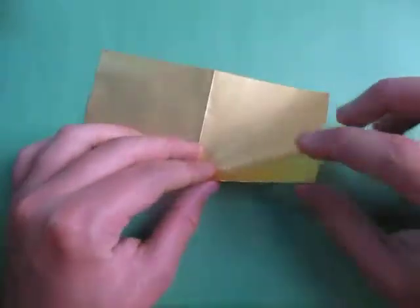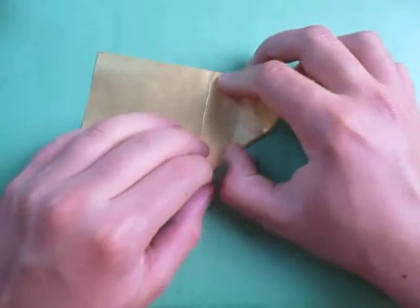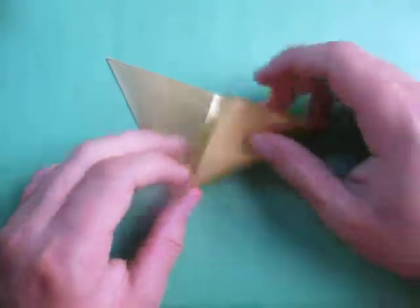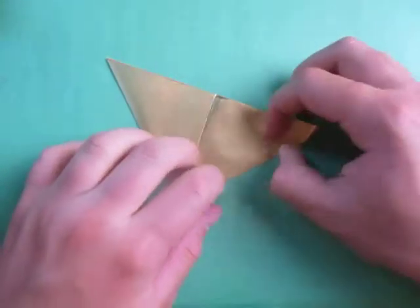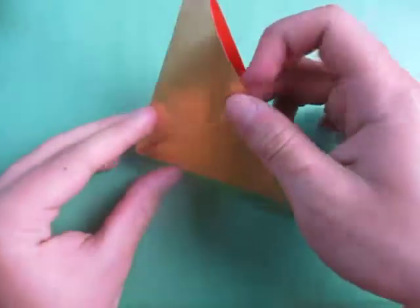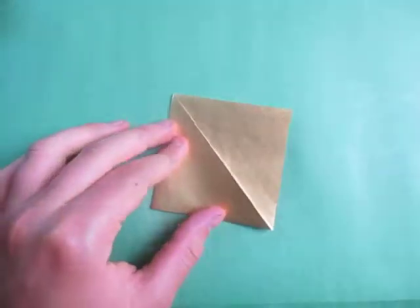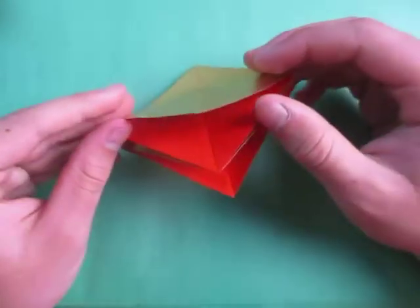Now fold this point to this point — we're going to make a square base. Turn over and fold this point to this point. Open here and squash or flatten it down like this. Just like that, and here we have the square base.